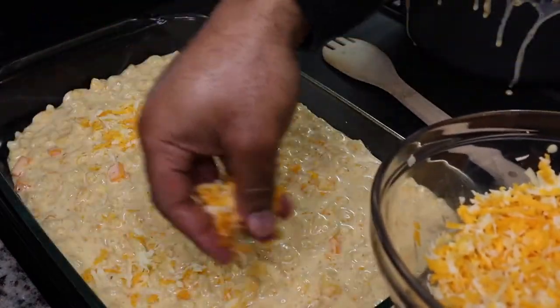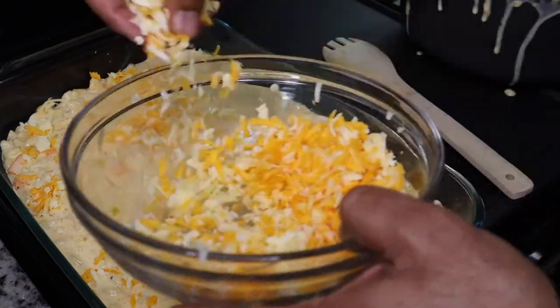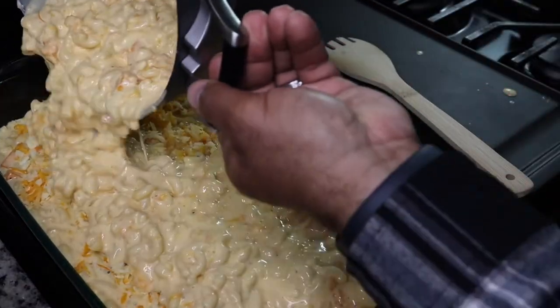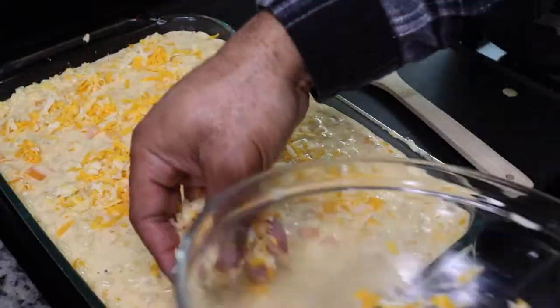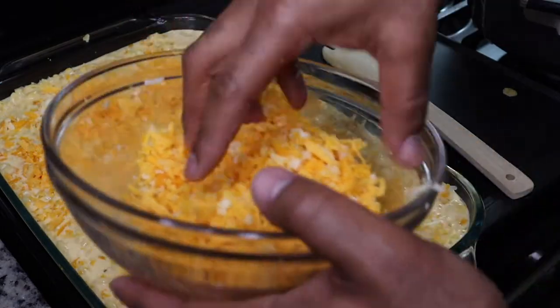Next you're going to grease your pan and then add half of your macaroni mixture. Top it with some shredded cheese, then pour the other half of your mixture and top the rest with some more cheese. After that, we're going to sprinkle some paprika on top for color and some parsley flakes.